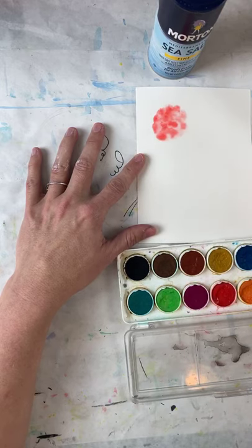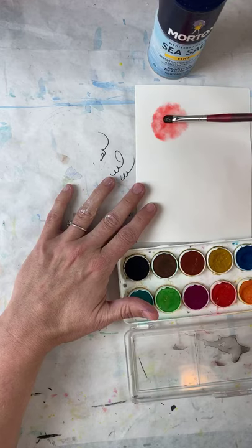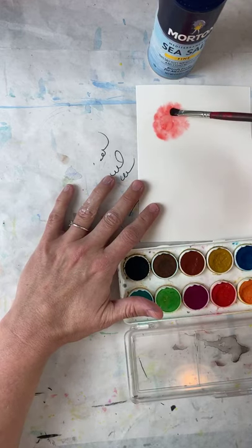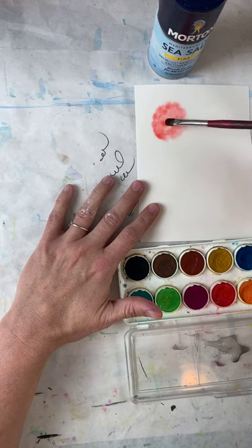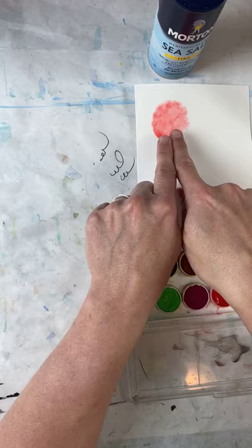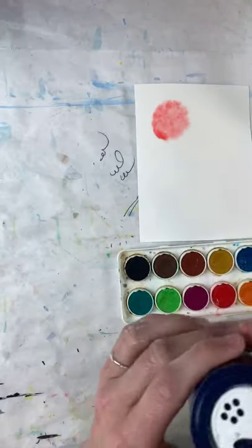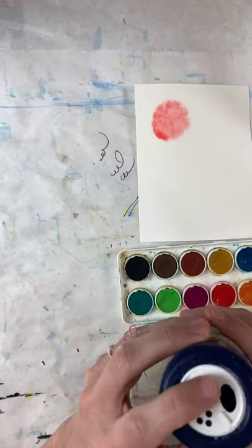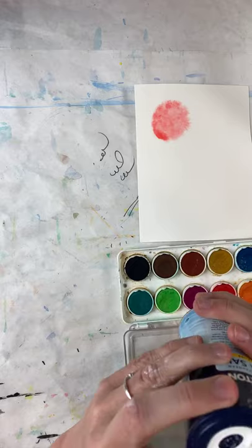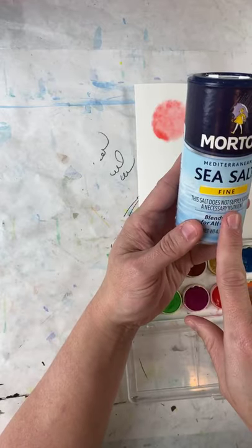I'm going to clean my brush on my paper towel, get some more water, and just dot it. Notice how the water moves with it — wherever you put the water it gets white and pushes the paint to the edge, starting to make it look more rounded. Now while it's wet, this is important — I'm going to get some salt. Just plain salt; coarse is probably better than fine.